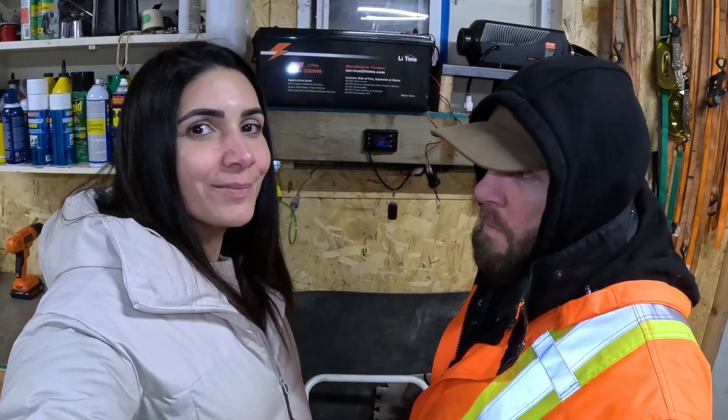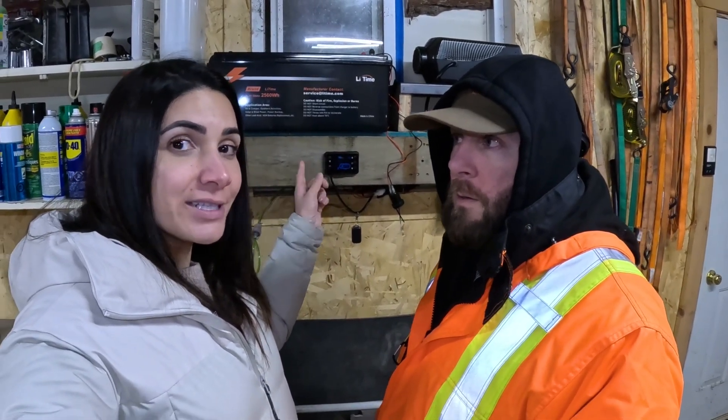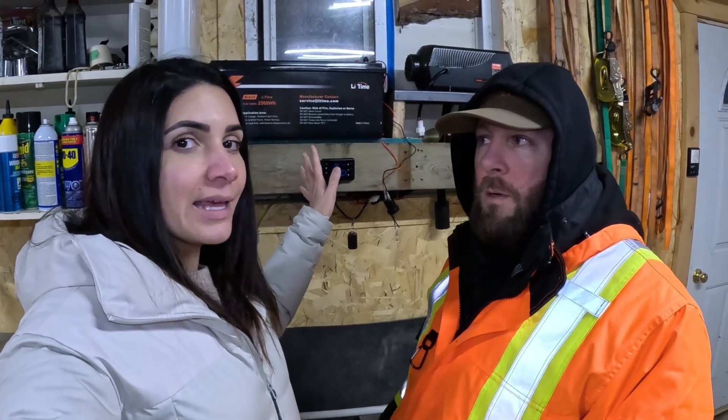This battery — we got it online, it's an entry-level battery, so not top of the line, but it has great reviews and so far we're enjoying it for the price. They're also starting to make them a little smaller; this is the traditional size. Newer ones come with Bluetooth options and heating for cold weather, but we keep ours in the tent so we didn't need that. Less is more.